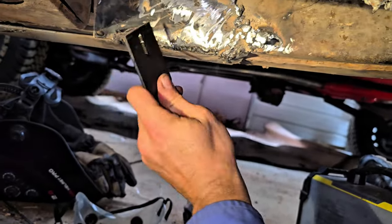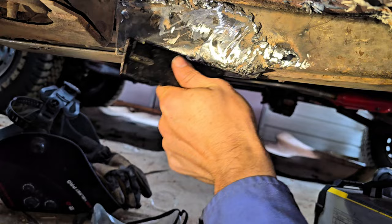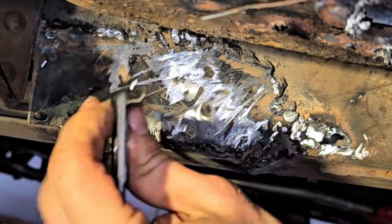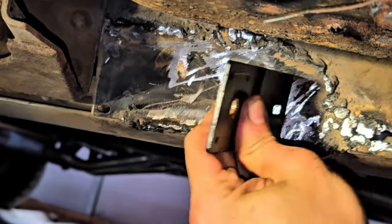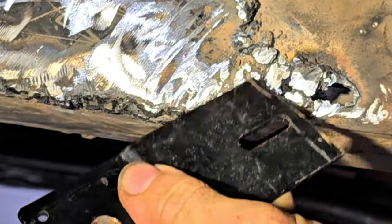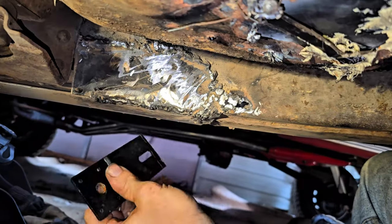It's so hard to reach anything under here. A little bit of hole blowing through here. Trying to build it up, but I give up on that for now.